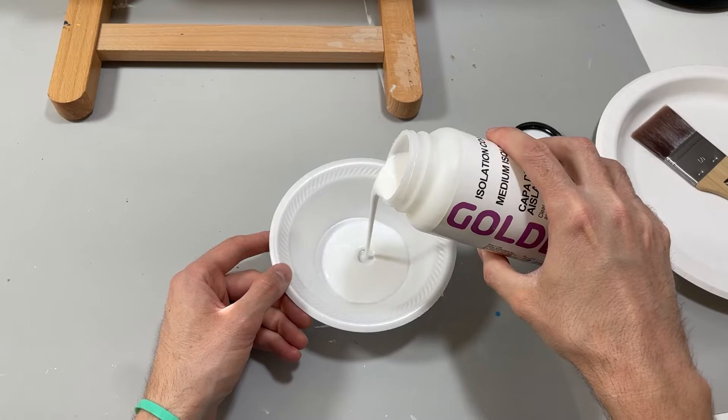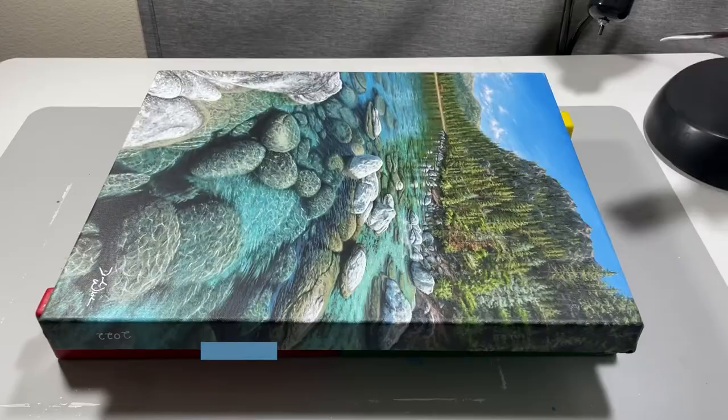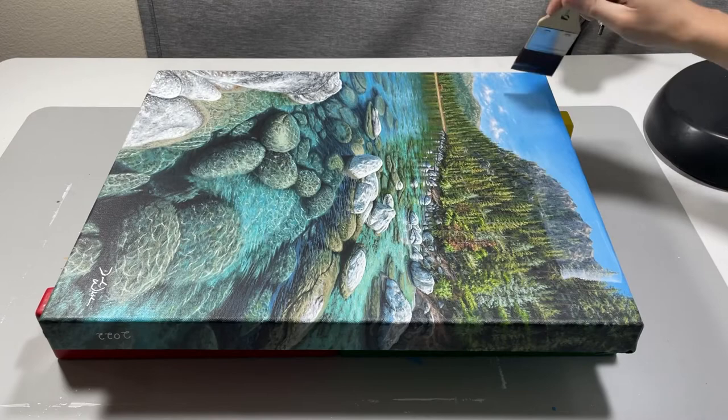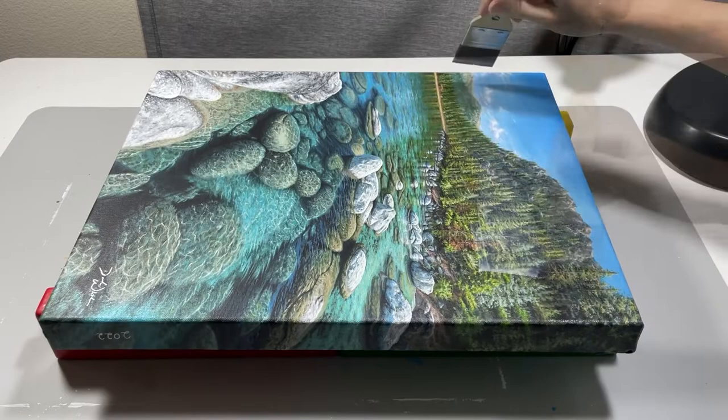So let's talk about how to apply the isolation coat. First, load the brush about a fourth or a little less than halfway up the bristles on each side. Then you can start applying the isolation coat right onto the canvas. I like to get close to the edge but not all the way, because it tends to build up and bubble on the edges — so I'll just use the brush to pull off any excess material. Now just work your way across the canvas making sure the entire painting has a nice even wet coat. And don't forget the edges.